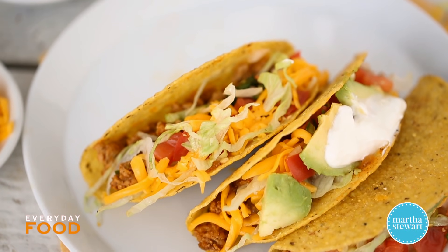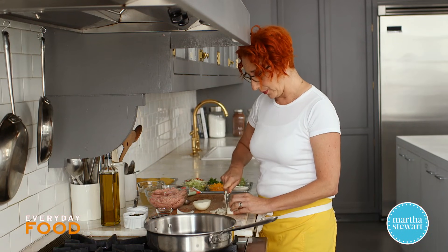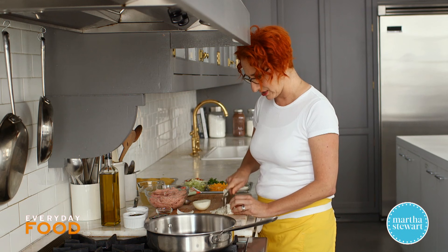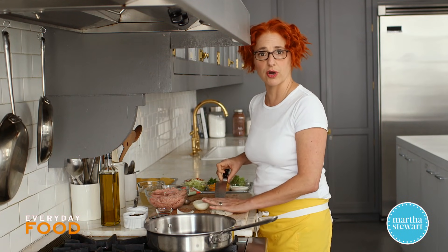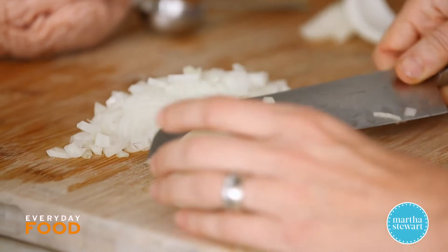It's made by sauteing some onions with spices, chili powder, and tomato paste. When I was growing up we always used ground beef, but I know that lots of people enjoy eating ground turkey or chicken more than ground beef — either you don't eat beef or you're trying to lighten up a little bit. So this is a recipe that uses ground turkey.